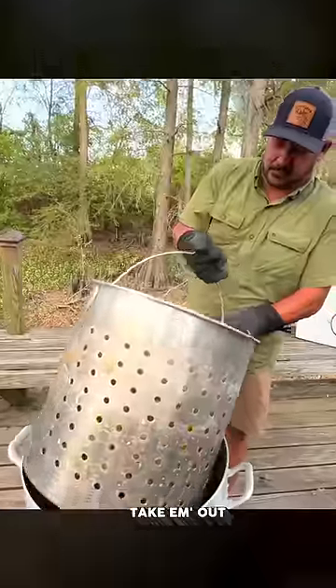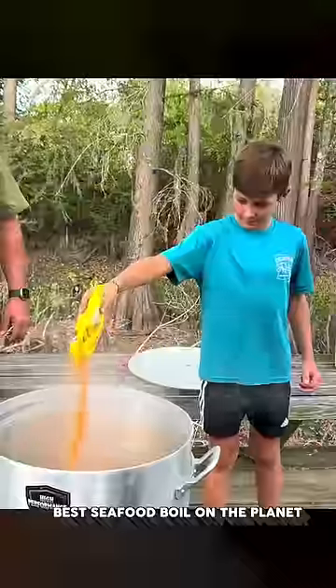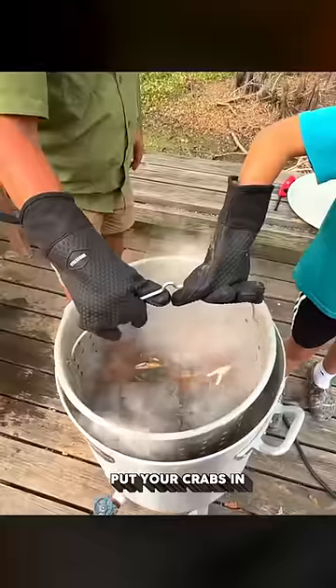After five more minutes, take them out — boy, they look beautiful. Add a pack of the best seafood boil on the planet for every dozen crabs you're going to cook. Bring your water back to a boil, and once it's at a rolling boil, you want to put your crabs in.